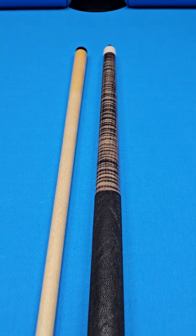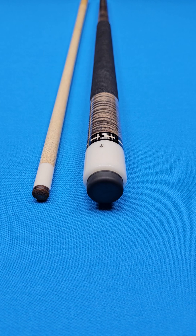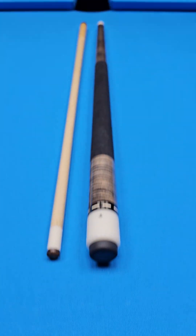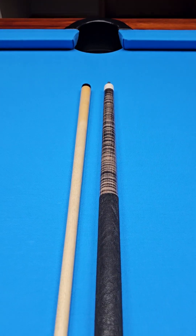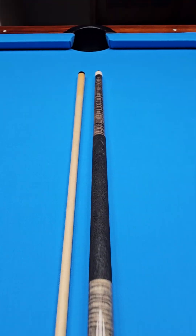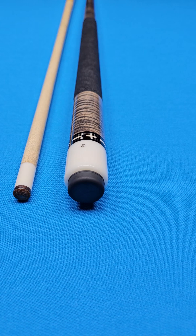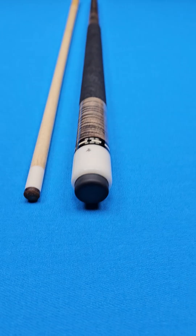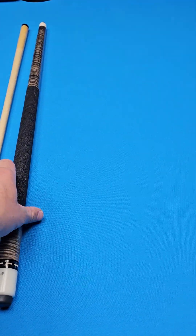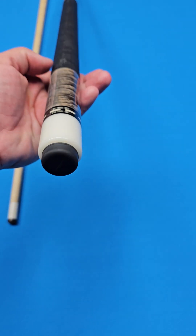Rare bird alert! This is a Zyler Q, made by the late Southern California cue maker Cary Zeiler. His name is actually spelled Z-E-I-L-E-R, but the cues are known as Zyler Q's, spelled Z-Y-L-R.